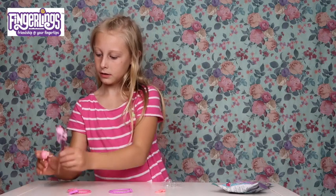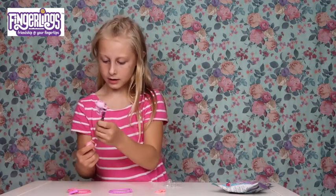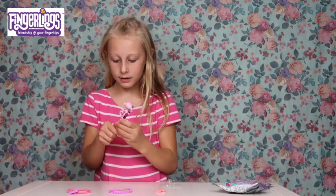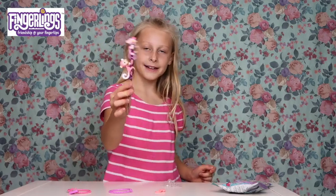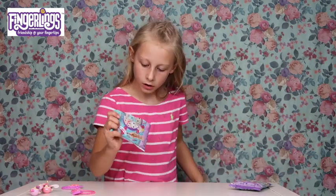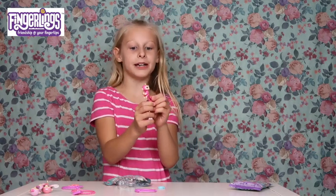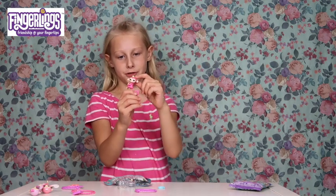Okay, we're going to put this one on - way easier! Ta-da! Let's look at the next one. This monkey is so cute! This is the vibrant pink monkey which is adorable. And guess what - its hair is so cute!